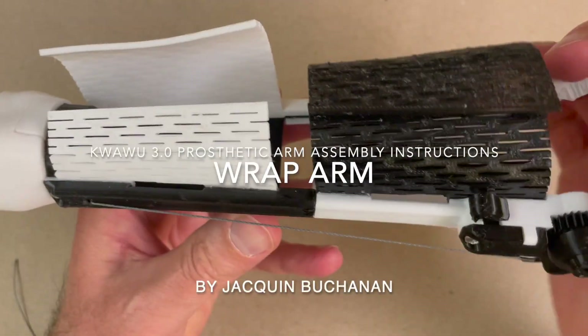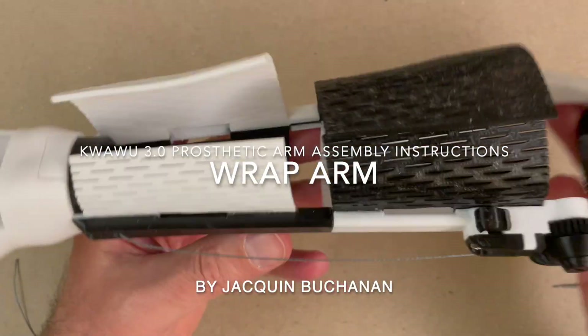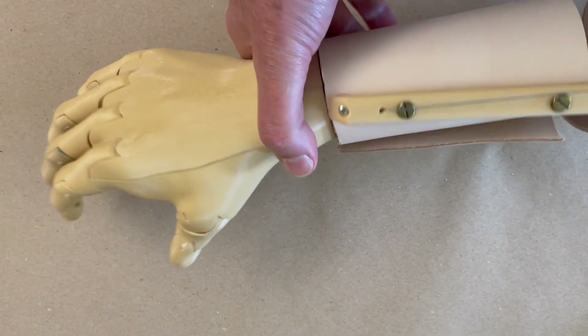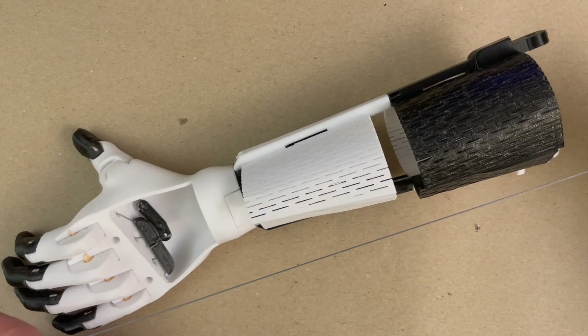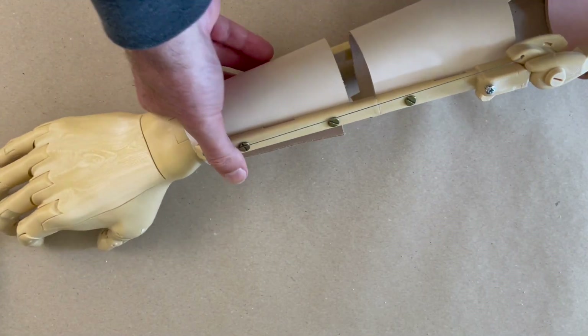Welcome to the QuaWoo 3 wrap arm assembly video. We're going to put together the plastic wrap arm and the leather version of the wrap arm together in a single video. There's only a slight variation between the two, so I'm going to combine them into one video. No matter which one you're building, you'll be able to follow along with both.